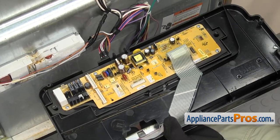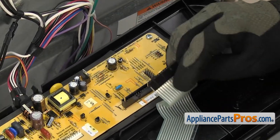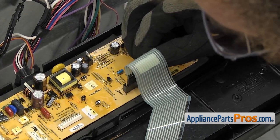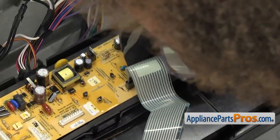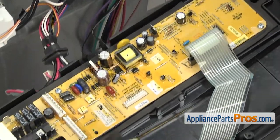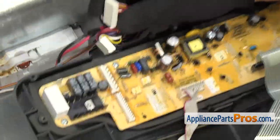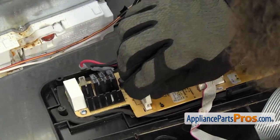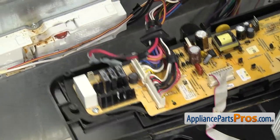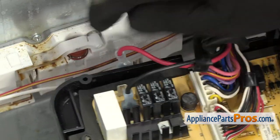Once you have the screws tightened down, you can reattach all the cables. On this harness, if you have the style that we have, all you have to do is plug it in. If you have the open-ended ribbon cable, you have to push it in and then push the locking collar down. Then we can do the other ribbon cable. Then we can put the two individual wires on — remember, you had the black on the bottom and the red on the top. All you have to do is push them down so you get a good connection.